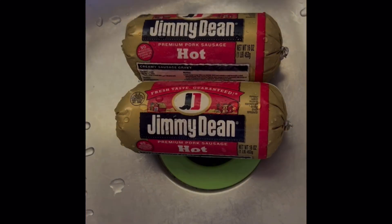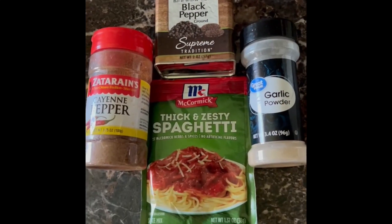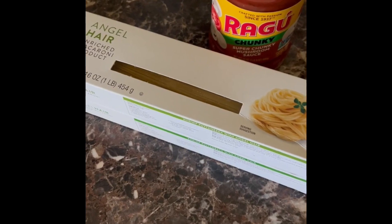Jimmy Dean sausage and the spices. Let's make it chunky. Angel hair and Ragu.